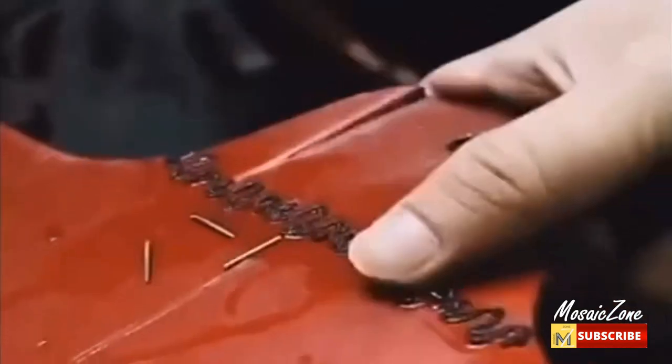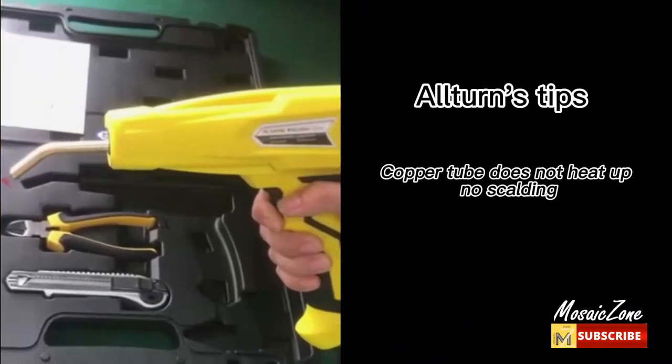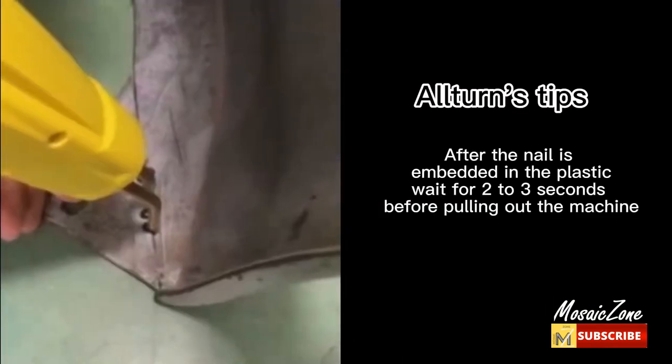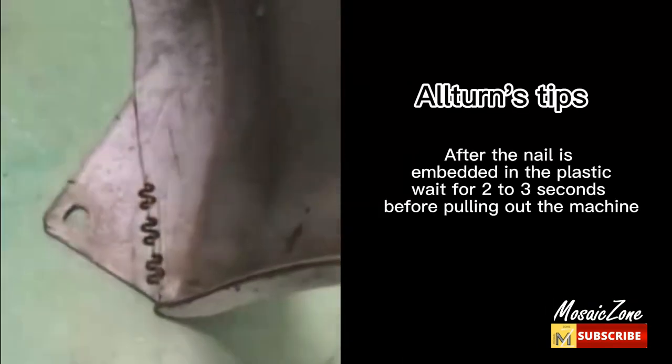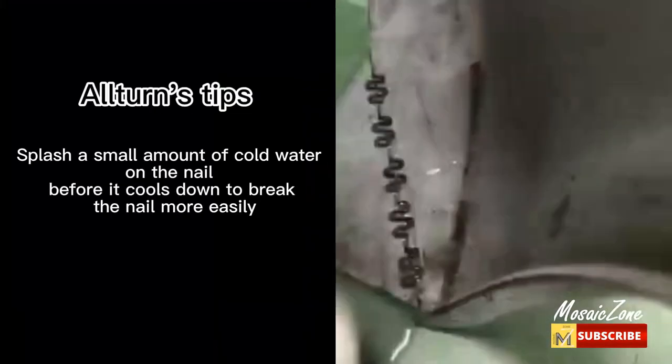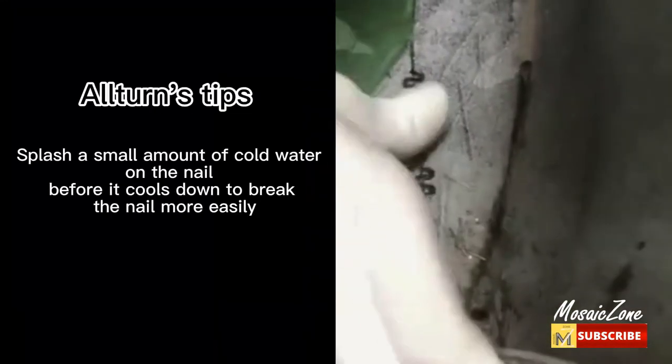Restore your broken parts and prolong their service life. Strong for shock and twist after repairing. The rubber handle has a comfortable grip and will not feel tiring during long-time holding. Quick and easy operation with various types of nails to meet your different needs. No training required — learn to use in seconds.